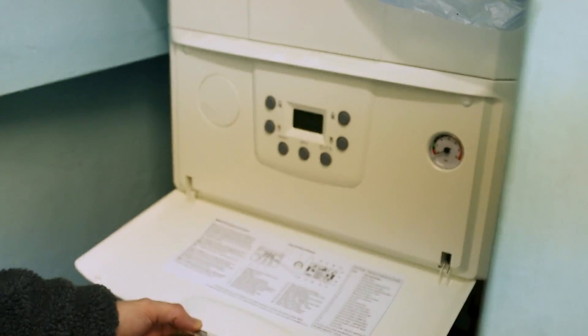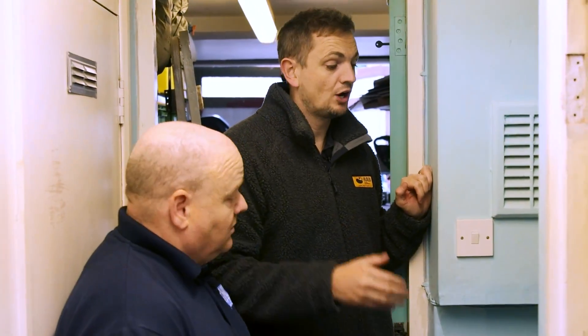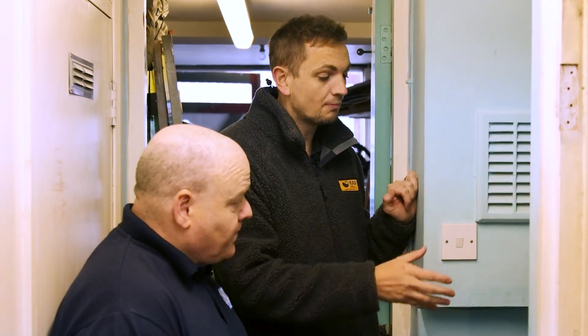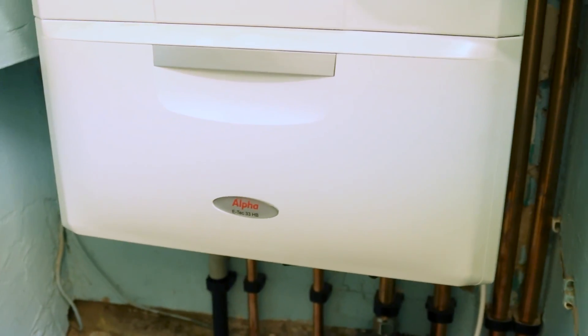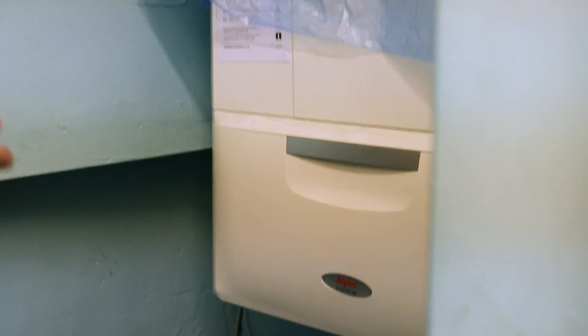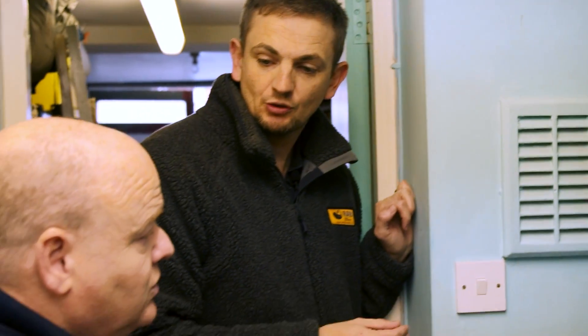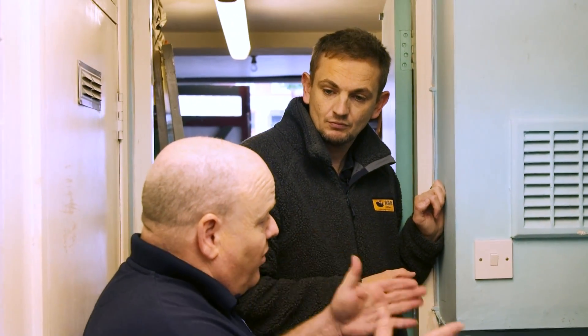So this is just a standard combi boiler — essentially it's a 33 kilowatt unit, the hybrid heat pump boiler. It's a combi boiler, about 93% efficient on its own. It's going to do all the hot water in the property. It's also going to support the air source heat pump, ensuring the system runs at the most efficient setting — it guarantees to run on the cheapest setting.